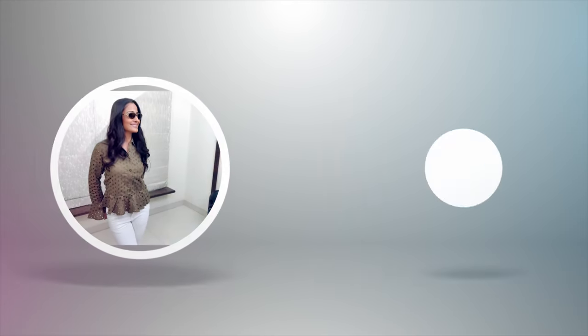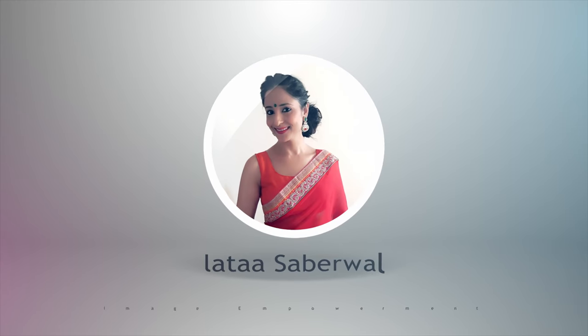Namaskar, I am Lata Sabarwal and thank you so much for watching Image Empowerment. The right word is: I am going to eat soup. Soup के लिए हम eat word इस्तेमाल करते हैं.